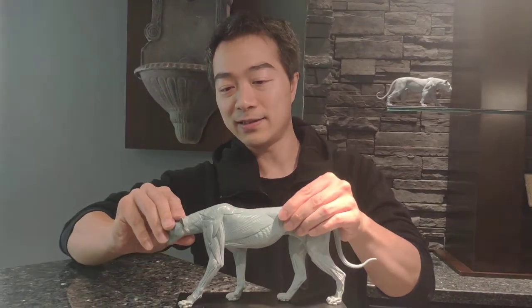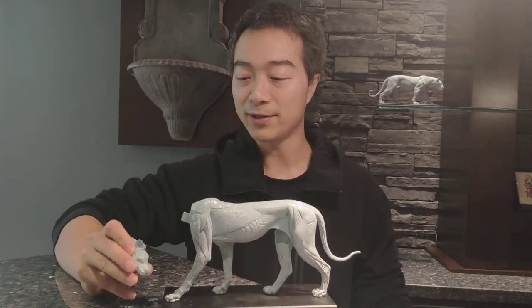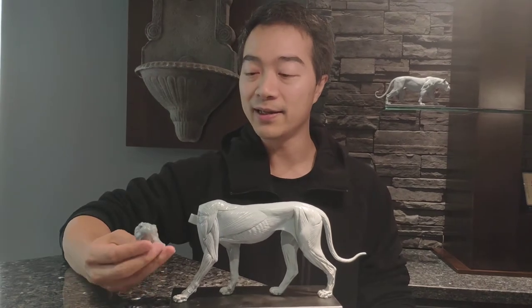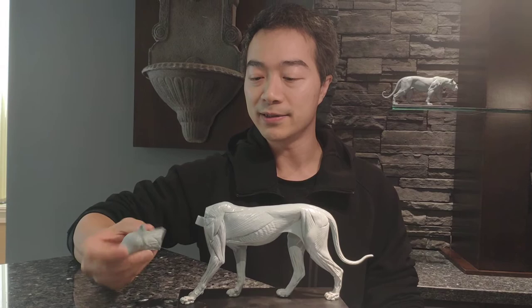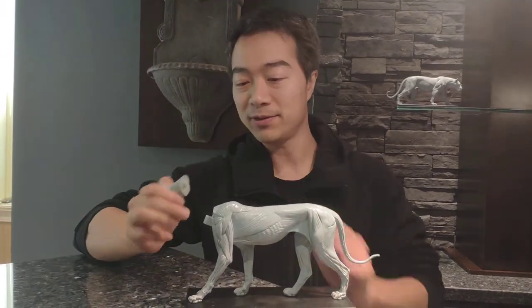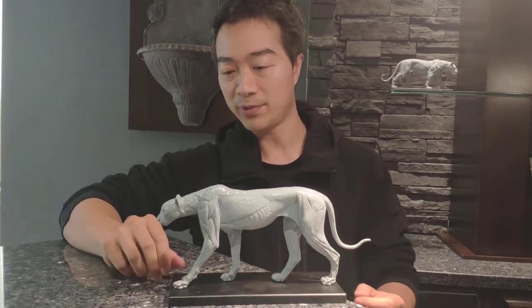The head, you can take off, and it's interchangeable just like all my other models. You can get the mouth-open head separately. It comes with its own plinth and has a magnet inside as well on this end and inside the head, so all you need to do is just snap it in.